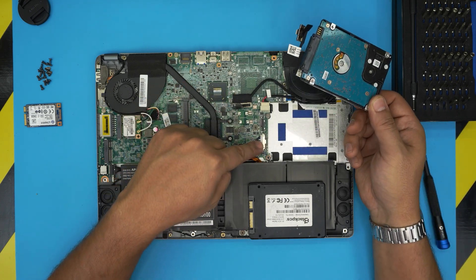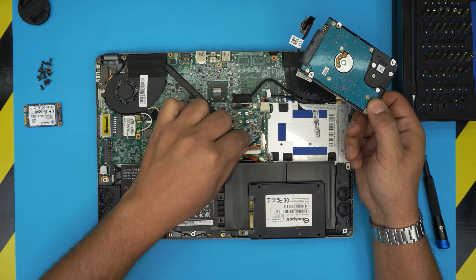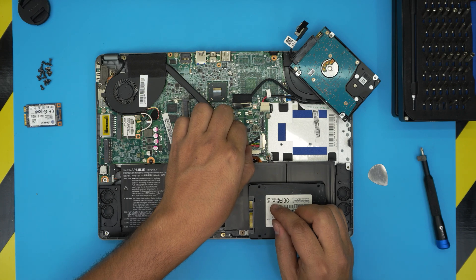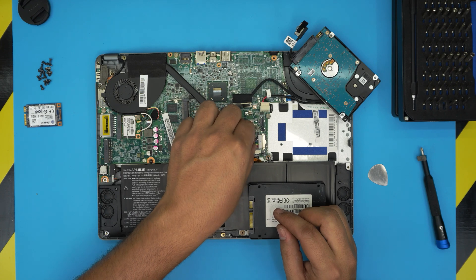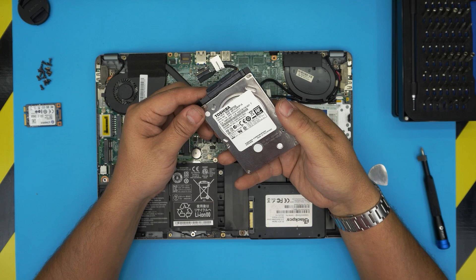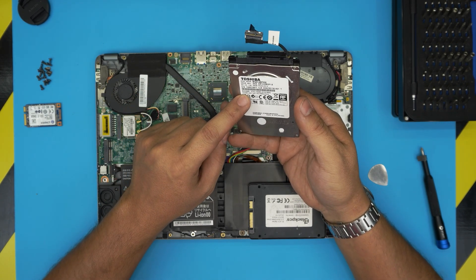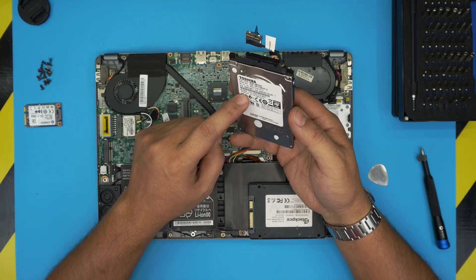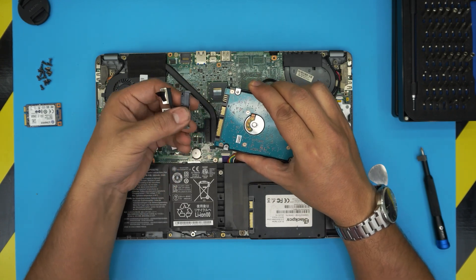You do not need to remove the battery to do this upgrade, but if you want to be safe, pull the two battery connector cables straight backward — they're soft connectors. Note: this Toshiba drive is actually a 320GB drive even though it says one terabyte on the listing. Detach the adapter by pulling the adapter itself, not the cable.